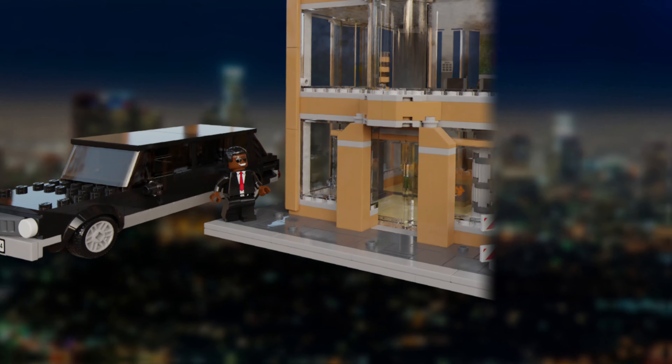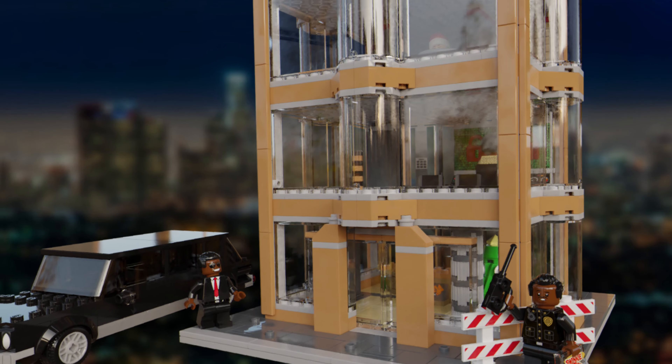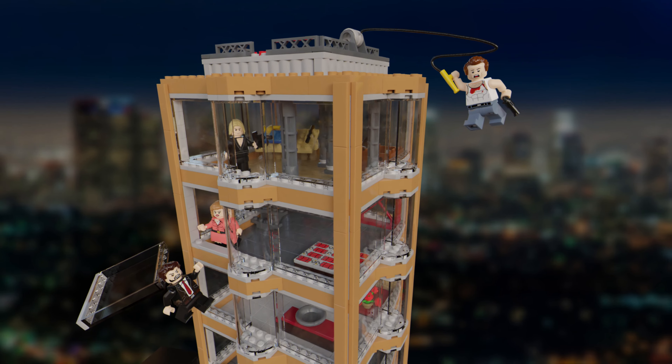That brings us on to the build itself. And here it is, Nakatomi Plaza. This is a playset build with 1795 pieces and 8 minifigures. It's one that I'm extremely excited to share with you guys, so let's get into each room of the playset.